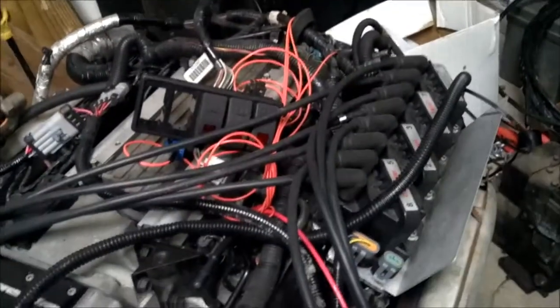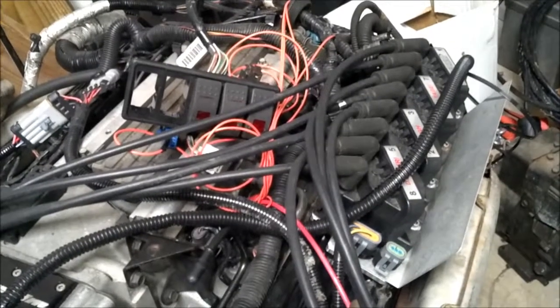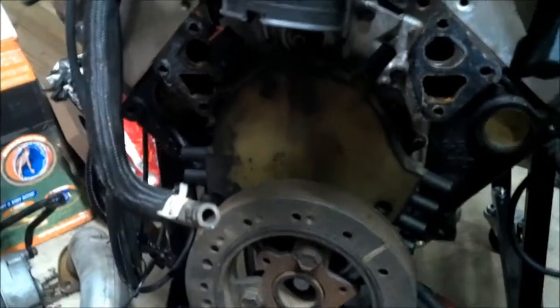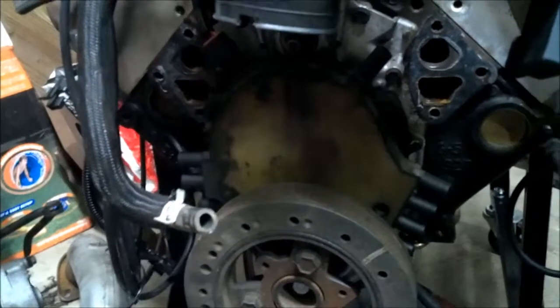So you can see on top now, you've got the distributorless ignition coil pack on the valve cover here, and that replaces what was connected down here on the OptiSpark. There's no plug wires there anymore, and you see the water pump is still off.